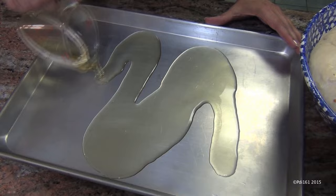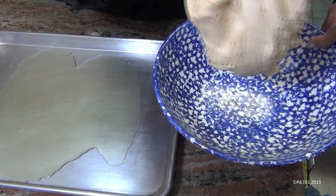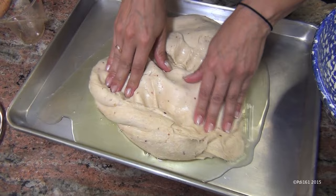Now that your dough has risen and doubled in size, just punch it down — that should take about an hour or so. Take your dough and put it right on the pan. With your fingers, start spreading out your dough. Just take your fingers and poke it.